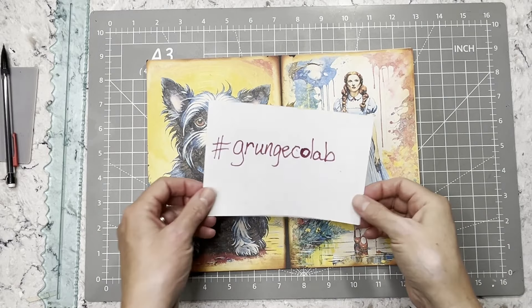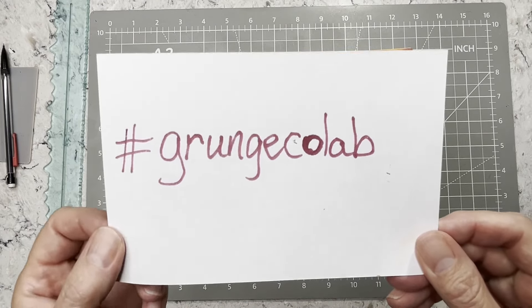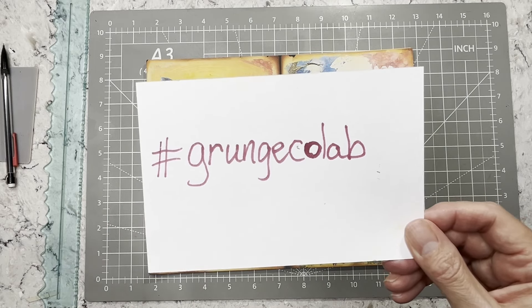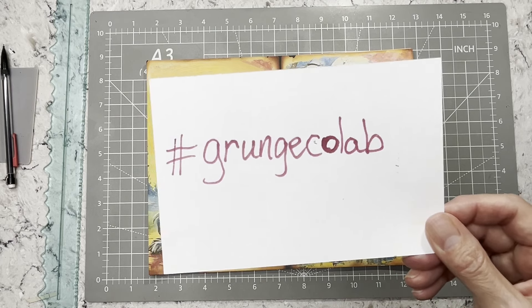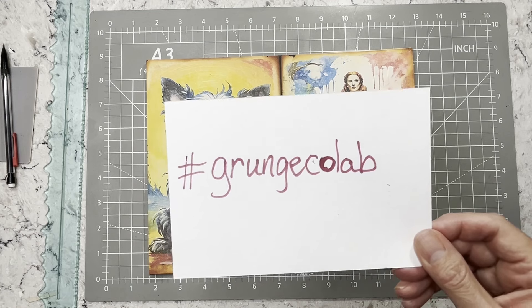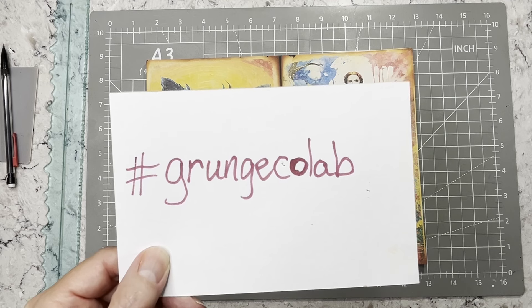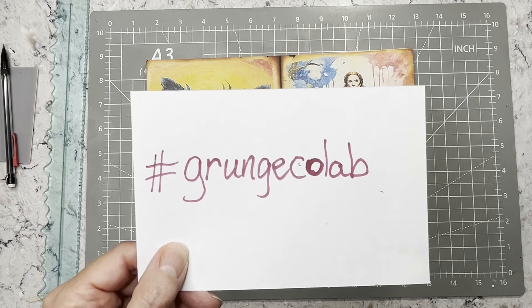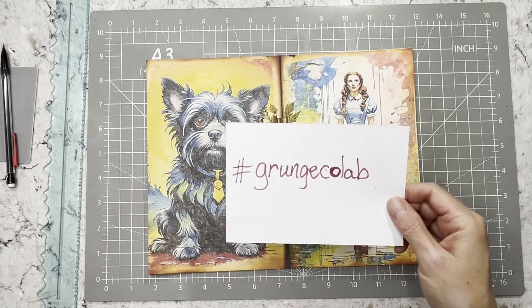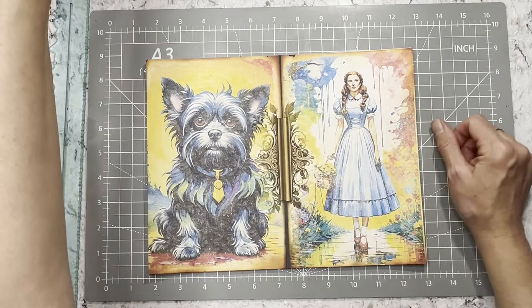Hi everybody, it's Amy at Crafty Cat and I am back for the hashtag grunge collab. I am doing a collaboration with Carol Laws — she has a YouTube channel. If you're not familiar, definitely use the hashtag grunge collab to find her, or type in Carol Laws. She makes fantastic journals, so definitely check her out. There will be a link to her channel in the description box. You're welcome to join in this collaboration — if you post on social media, just use the hashtag grunge collab.